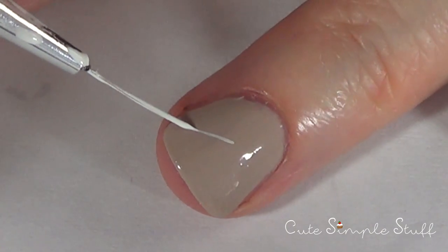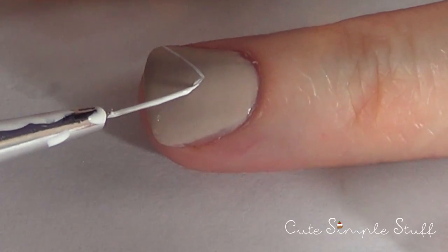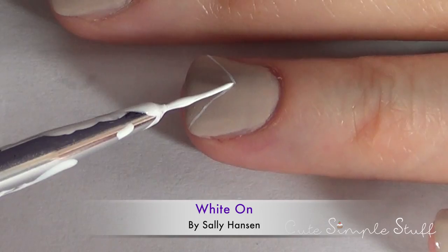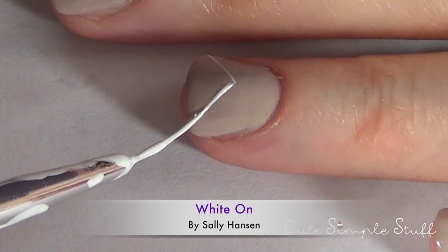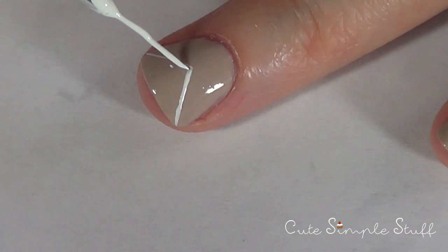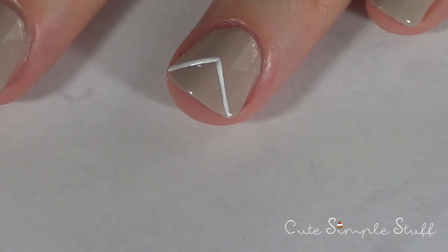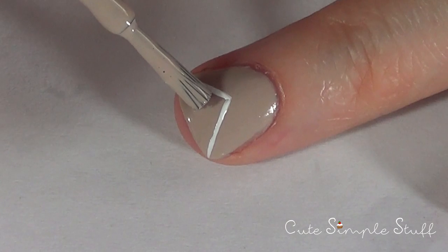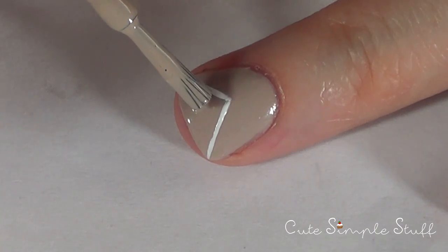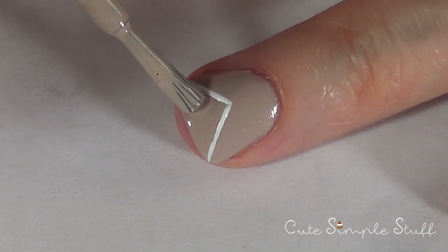My nails are dry now and I'm going on to my ring finger to make kind of an envelope. For that, I'm going to be using my white color and my really thin brush. The envelope itself is pretty easy — just two lines going from the middle, the center of my nail, towards the top right and left. If you make any mistakes as I did here, just go ahead and cover or erase them by going over with the same background color.